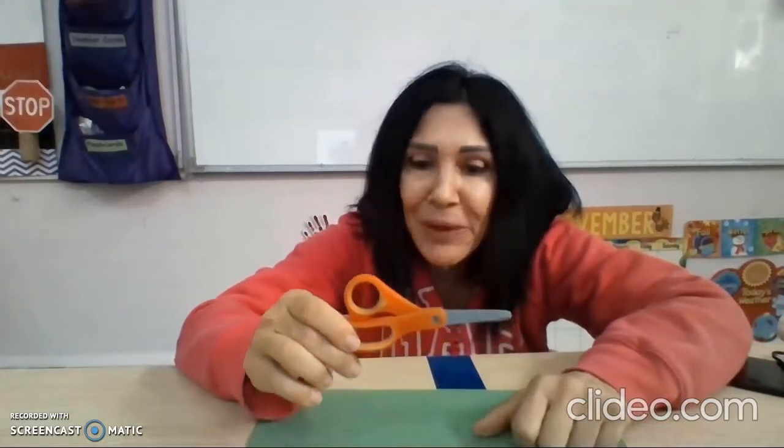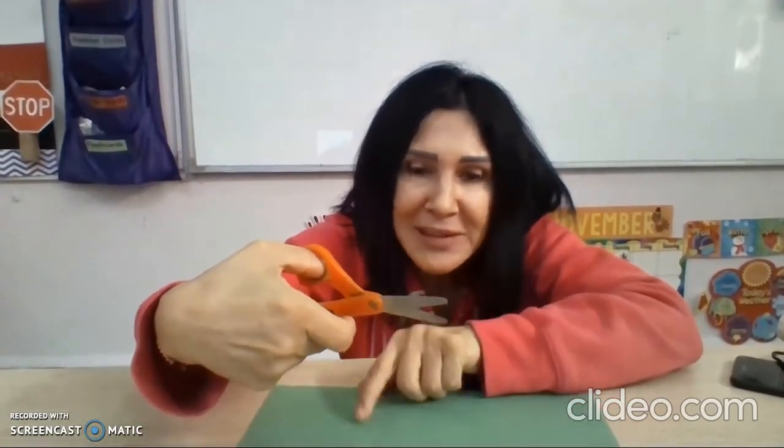Now how do we hold our scissors? Let's pretend that this is an alligator. The small hole is its eyeball. The big hole is its tummy. Can you guess what this is? Right — its mouth.